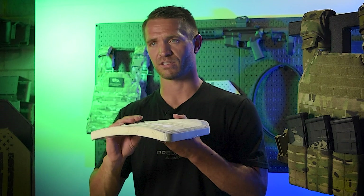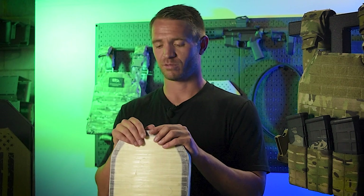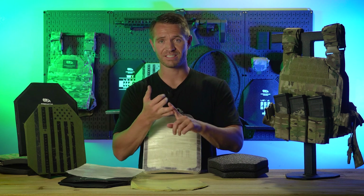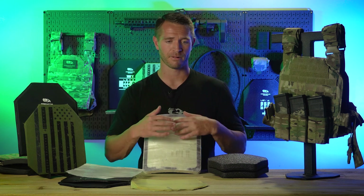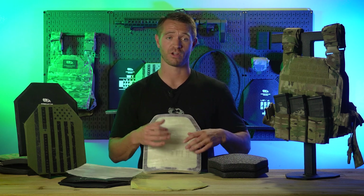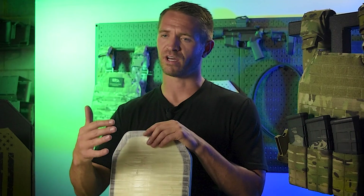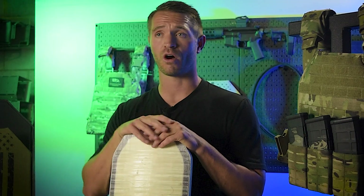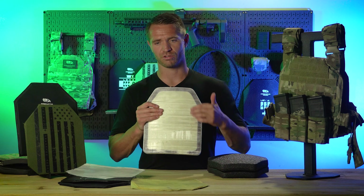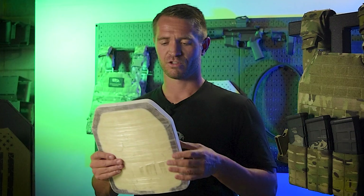There's a lot of technicality and trial and error in knowing how many layers to use, how much pressure, how much heat, and how long. Even small things like letting it cool in the mold versus pulling it out of the mold can affect the performance of these plates. It's definitely a time-consuming process with a lot of variables — layers, time, heat, and pressure. And most people don't have access to a 500-ton press.